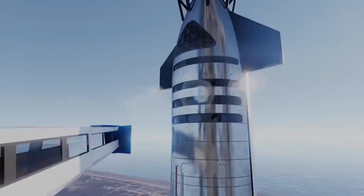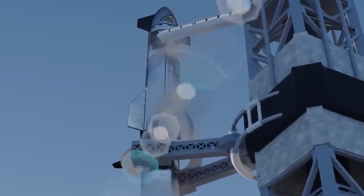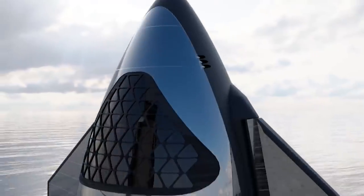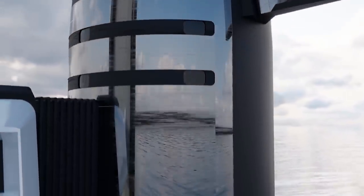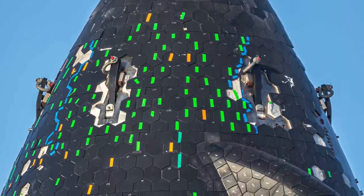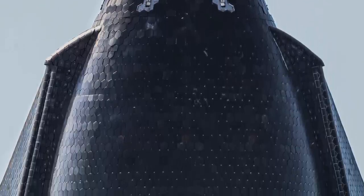SpaceX chose stainless steel for the Starship to better protect against those high temperatures. In a January 2019 interview with Popular Mechanics, Musk explained that aluminium and carbon fiber operate in a steady state of up to 300 degrees Fahrenheit, while stainless steel can reach up to 1,600 degrees. That's an improvement, but the steel will still need help to endure a landing. The black hexagonal tiles are attached to the stainless steel exterior with studs, and their hexagonal shape ensures there are no straight paths for hot gases to accelerate through.